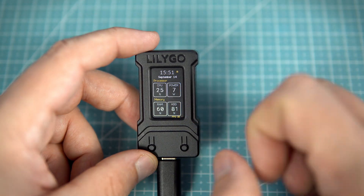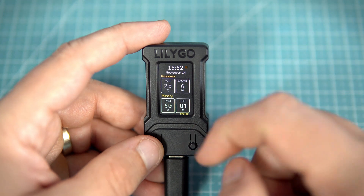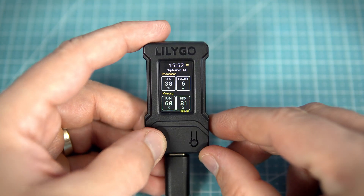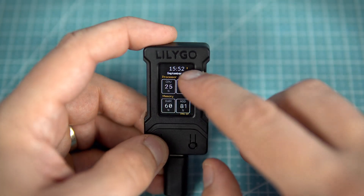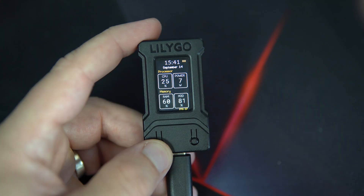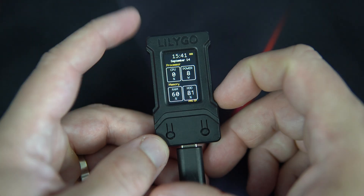If the CPU reaches 100% load, a red dot will appear in this corner. With this button I can easily change the brightness of the screen, and the brightness level is shown here. I decided to use a simple design with few lines and colors — I think it looks pretty cool, simple and neat.